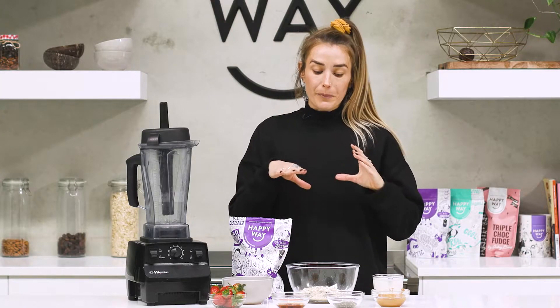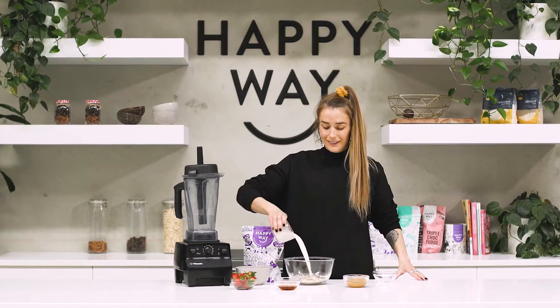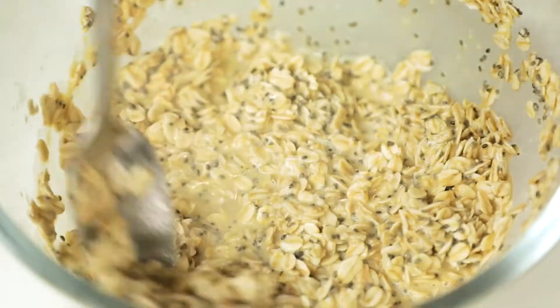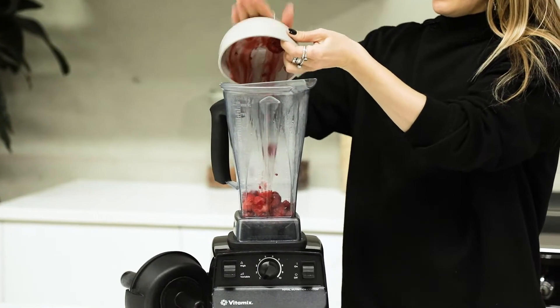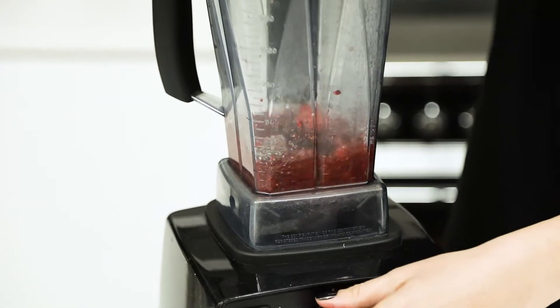There are two parts to this recipe. For the overnight oat mixture, simply add the oats, protein powder, milk, chia seeds, and sweetener into a bowl, mix until well combined, then place it in the fridge overnight. For the jelly mixture, add the raspberries, strawberries, and chia seeds into a blender, blend until combined, and set that in the fridge overnight too.